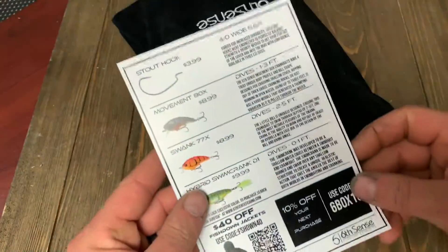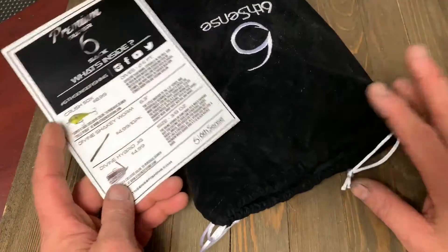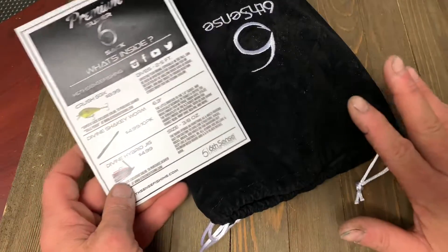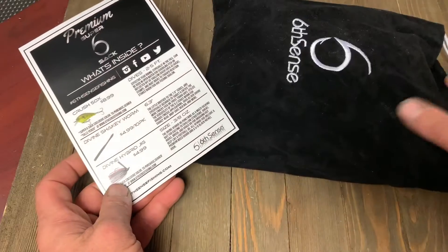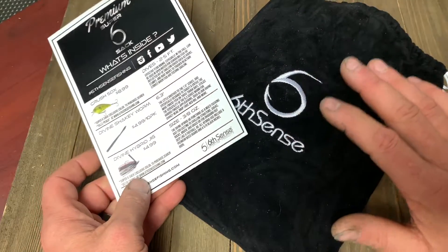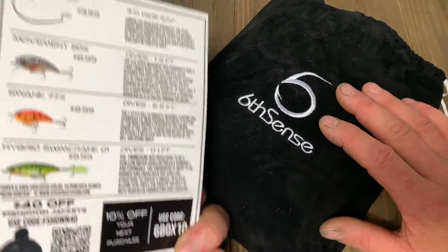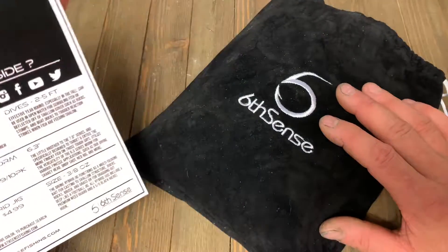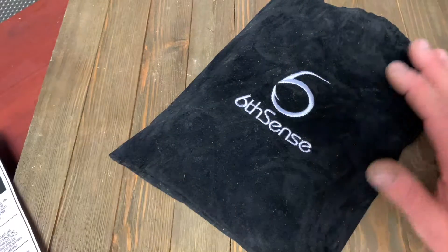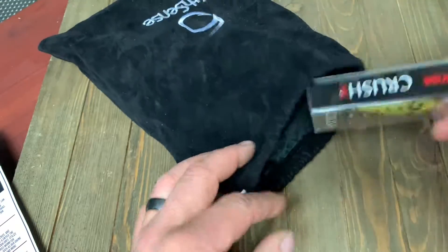Now we do have a card telling us what we're getting in the Sixth Sense box. I'll be very happy to admit I'm much happier with the Sixth Sense box now. They're throwing in their soft plastics, they've gotten into the Divine Shaky Head Worms, they've got packs of hooks in there — they've really stepped up their game and I think it's a game changer for them to be able to offer their customers much better products.